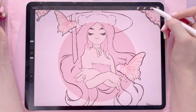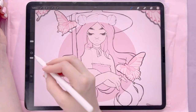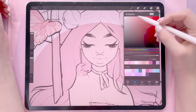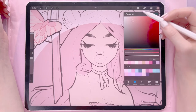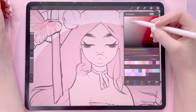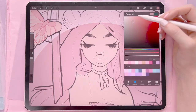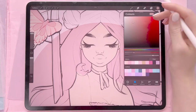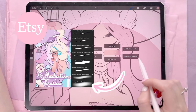Once I have the skin painted in I will get another layer on top of this and set it to clipping mask. This is going to be my blush layer and I'm going to do a couple of these. I like to make it slightly darker and a little bit more reddish for the first shade, and then for the second shade I'll go into a little bit more of a pinker color and add that onto the very outer corners and her nose. I use my shade and blend brush to do this but you can use any kind of airbrush.